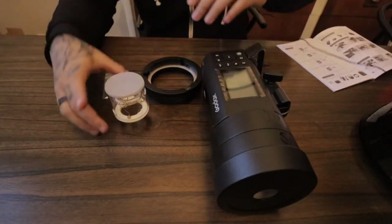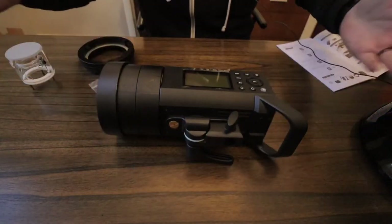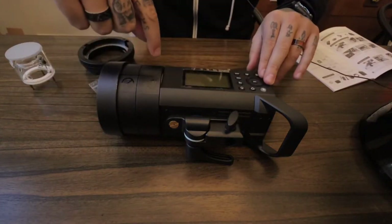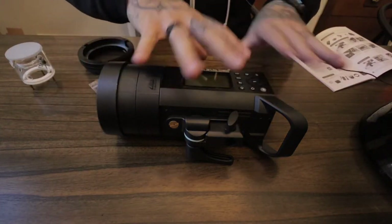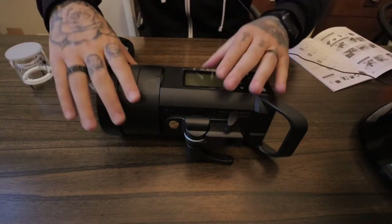When you get your Godox AD400, it looks something just like this. We have the cap, we have the reflector, and then we have the flash itself. The battery goes here — the battery's charging right now.